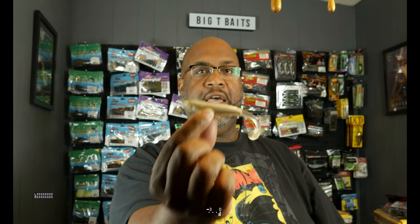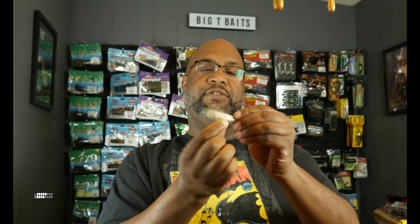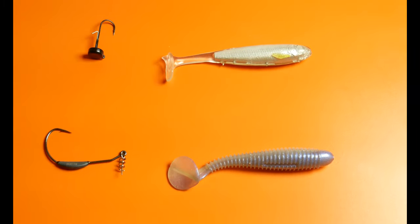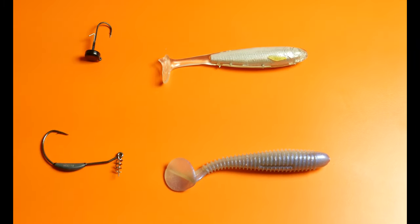A little while ago I got asked a question about Live Target. Live Target has a bunch of new stuff that came out — Injected Core Technology. This is the Slow Roll Shiner. The Slow Roll Shiner is kind of like your typical Kytec bait except it's got a ton of detail with the injected core technology. It looks like a real fish — much better design, well thought out, great technology.